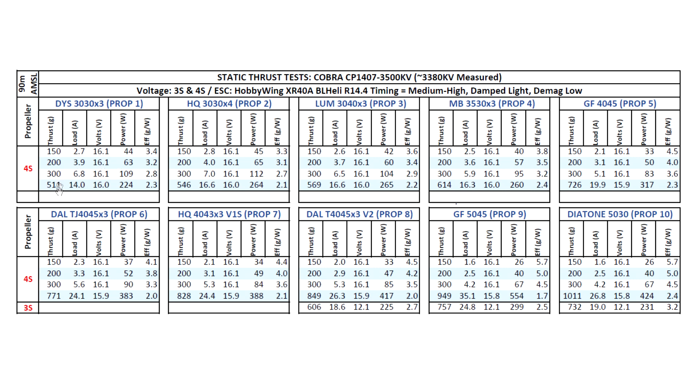On 3-inch props, the performance numbers are not as good as the other motors — 511, 546, Lumineer 3040x3. From what I recall, all the other motors have done about 600 to 620 grams, so this one at 570 is off by about 30 grams. However, the amp draw is very manageable. On 4-inch tri-blade props it's putting out 828 grams with very manageable amps. Even on the 5030 Diatone prop, it's hitting 1 kilogram at 27 amps — that's very manageable. The only drawback of the lower kV is on 3-inch props; as you go up in prop diameter, it actually does quite well.